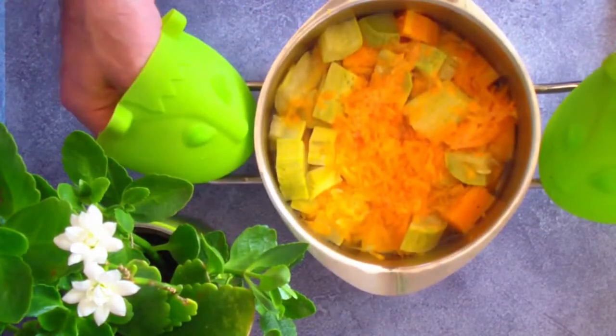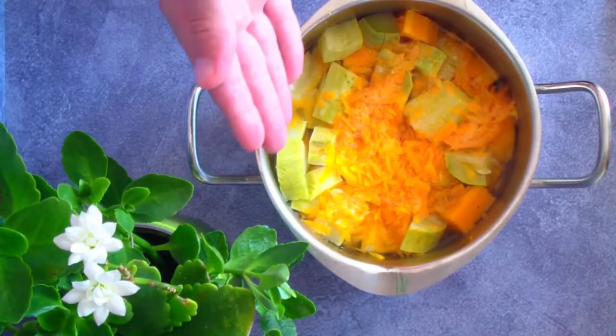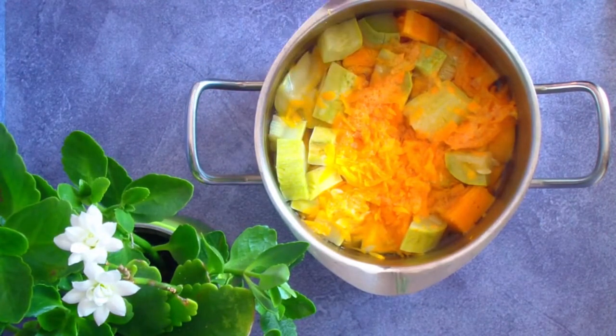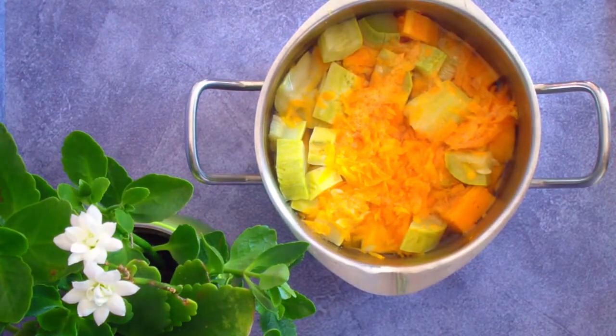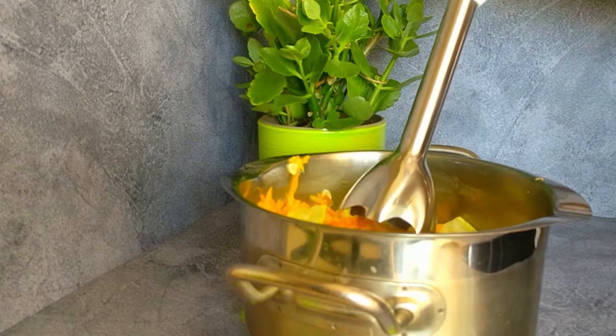Once your soup is done simmering, some of the water will have evaporated during the cooking process, but some water will remain. If you want a completely thin soup, you can leave it. I prefer the soup in consistency closer to mashed potatoes, so I'll drain most of the water.